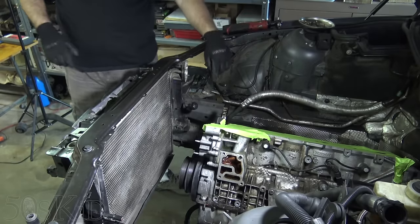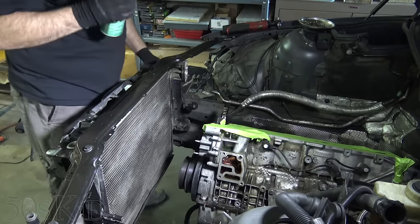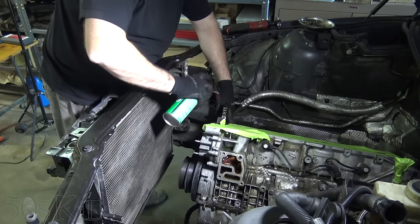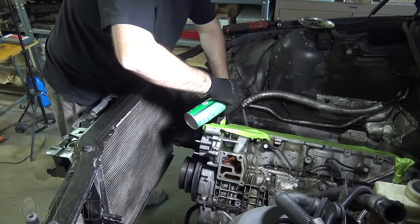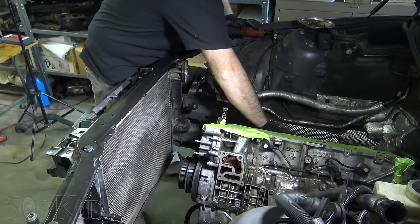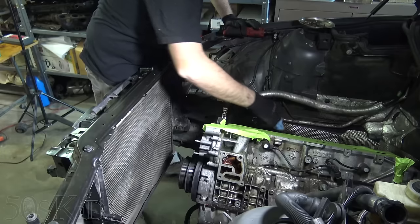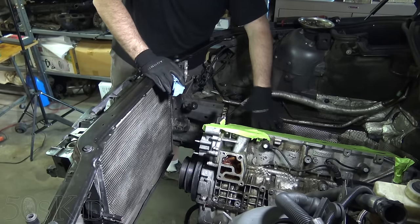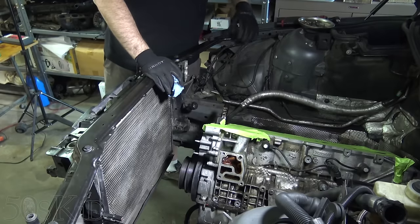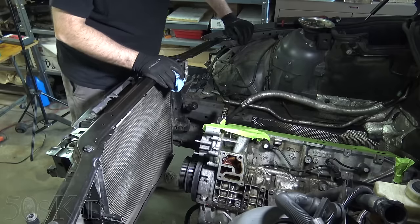I'll go ahead and disconnect the remaining line off of the compressor because I'm going to need to remove that compressor. I want to spray it down first and cover the hole because it's very dirty. You don't actually have to take these lines off the compressor — you can leave the compressor in the car, just wire it up and set it off to the side, maybe set it on top of the subframe and the steering rack. There's a nice little place for it to go, though I'm not sure if the line would flex enough.